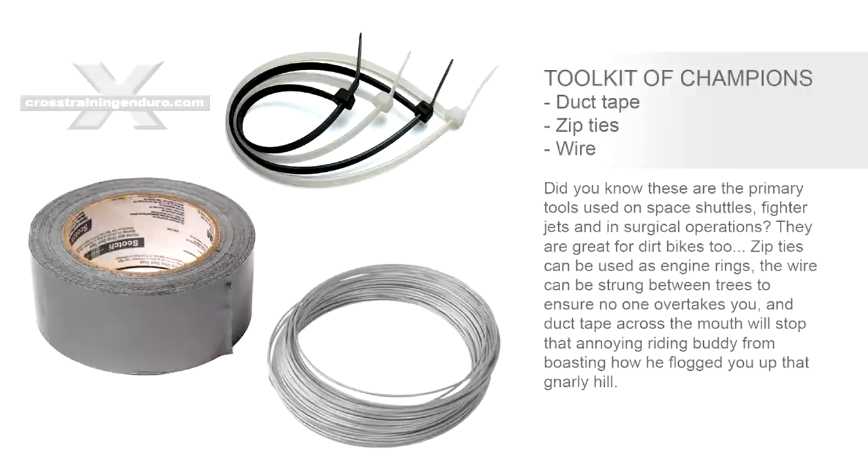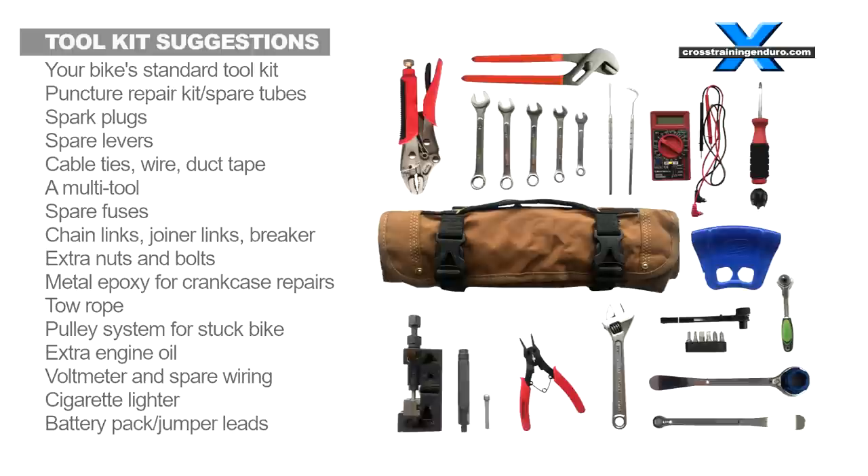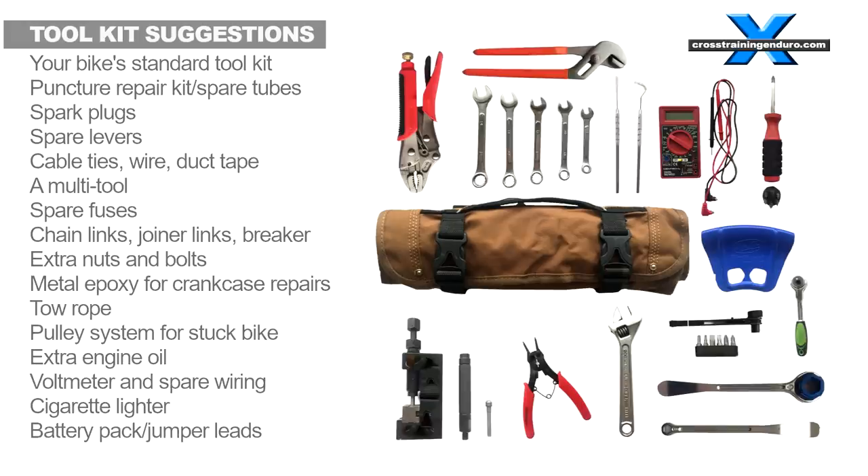Your toolkit — every bike comes with one, and they don't give you much. The further you ride from base, the more important it is to take more stuff with you. See our toolkit video for a huge range of ideas.